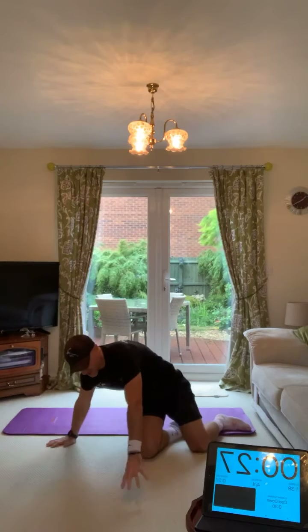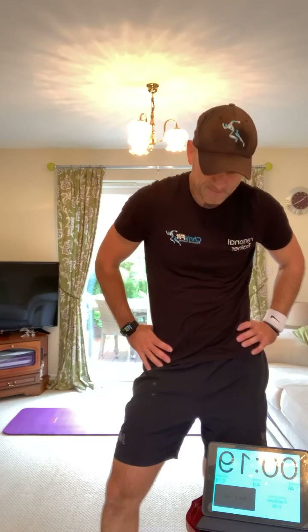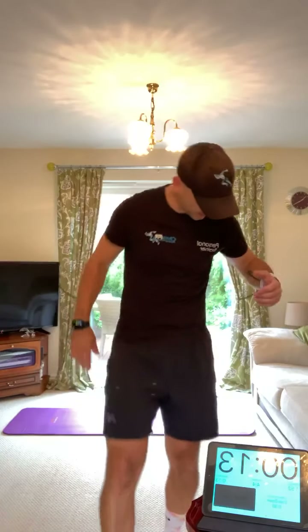Now we start in reverse. So we do all four again but we start with heel touches. Then jumping squats, V-sit freeze, two-step dash, and then we start knocking them off.